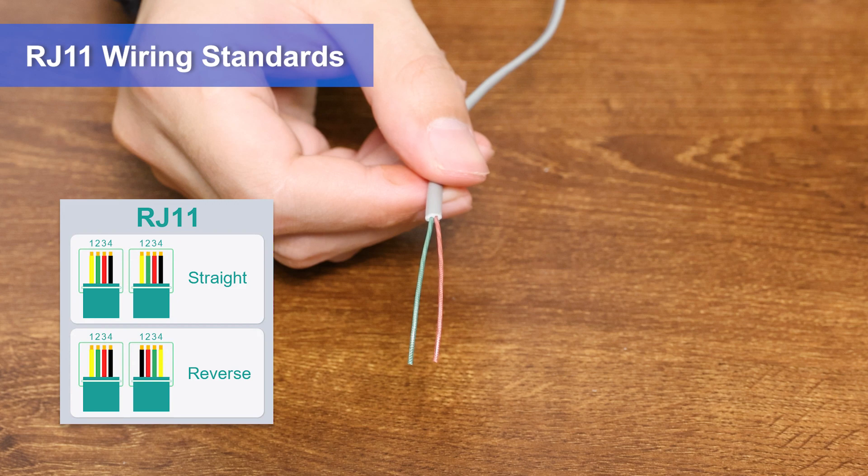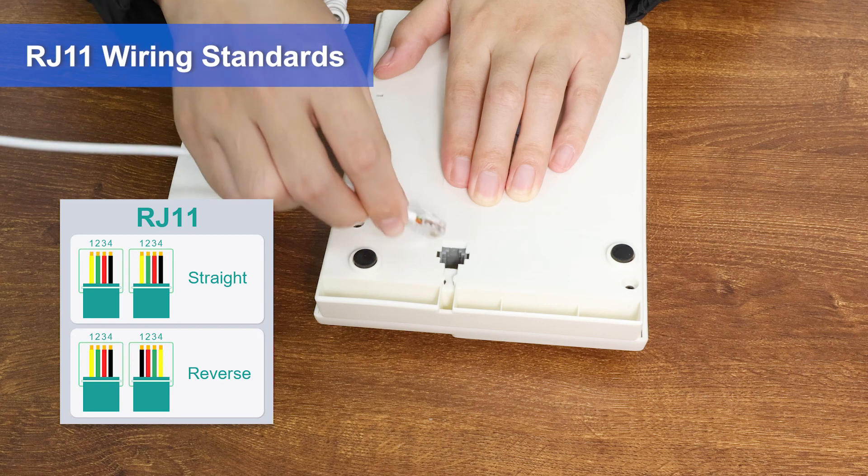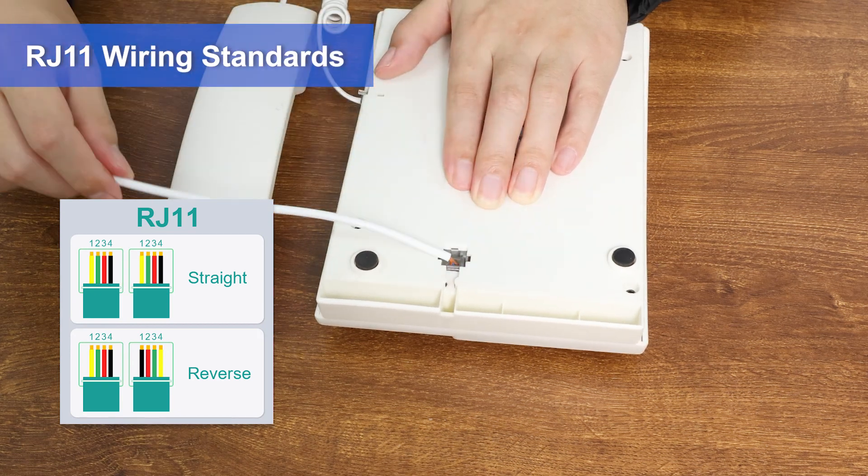RJ11 is divided into straight-through and reverse configurations. Straight-through is generally used for fax machines, and reverse is generally used for telephone systems.